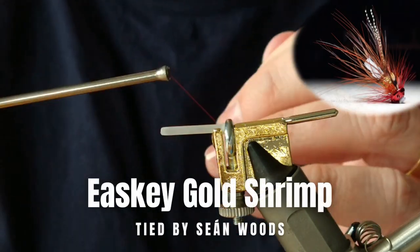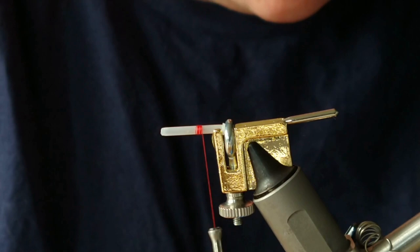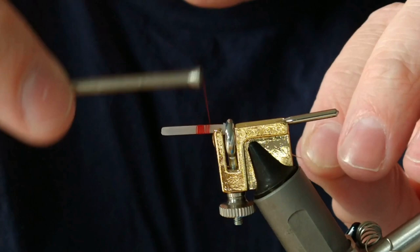Okay folks, thanks very much for joining us. We're tying up a small mini tube that's going to be an Esky Gold, so another fly with a modern approach. The first thing we need to do is for the thread of this fly — it's going to be red. I'm just going to put on a tag which is small gold oval.